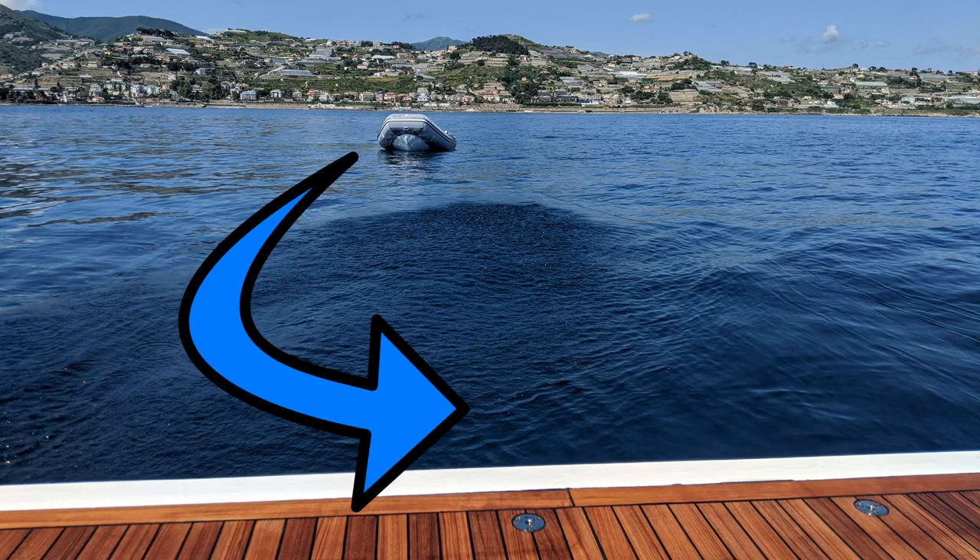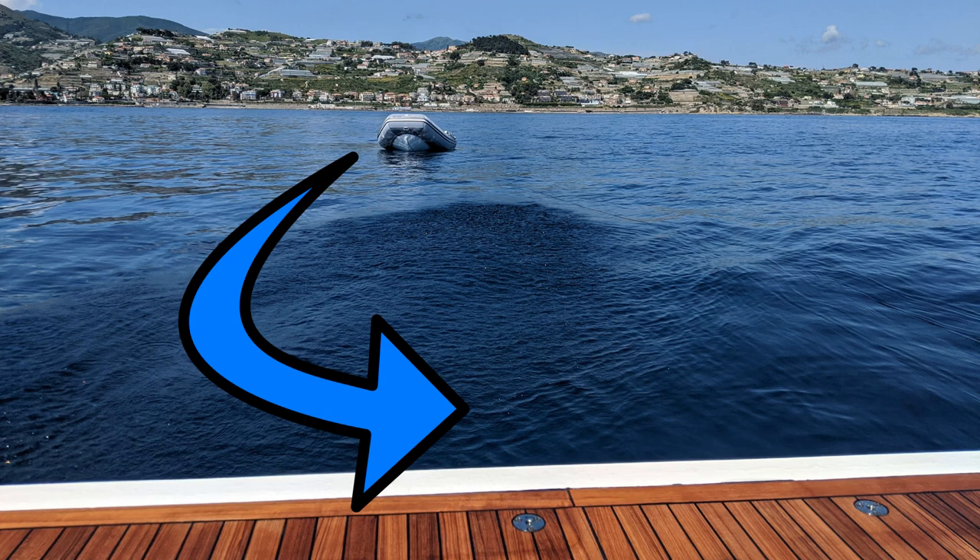He was coming up to the swim platform to pick someone up, so they left the swim ladder in. But a wave caught him and this gray bumper or cushion just caught the side of the swim ladder and ripped right down the side of it. I did quite enjoy saying to him, 'If you break it, you fix it.' He couldn't actually fix it because it needed to go to an upholsterer. Anyway, it got fixed — another lesson learned.